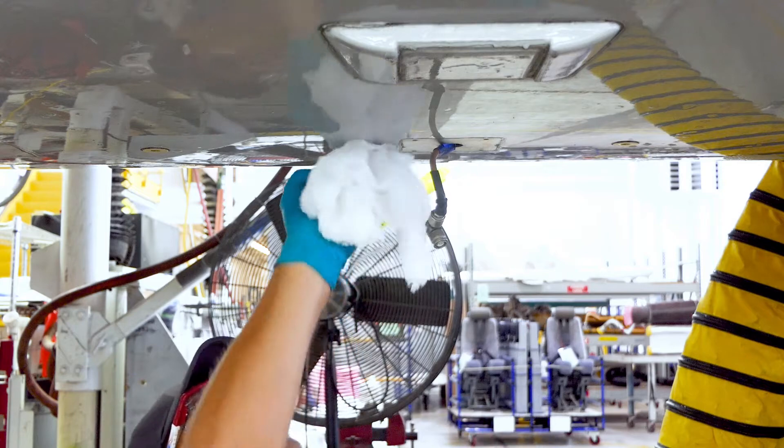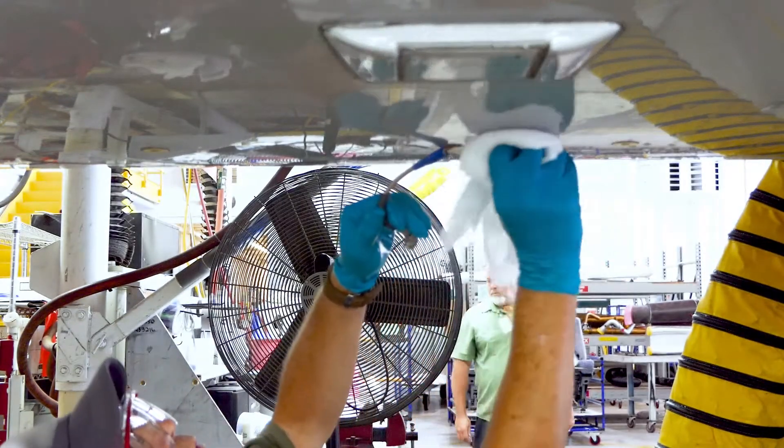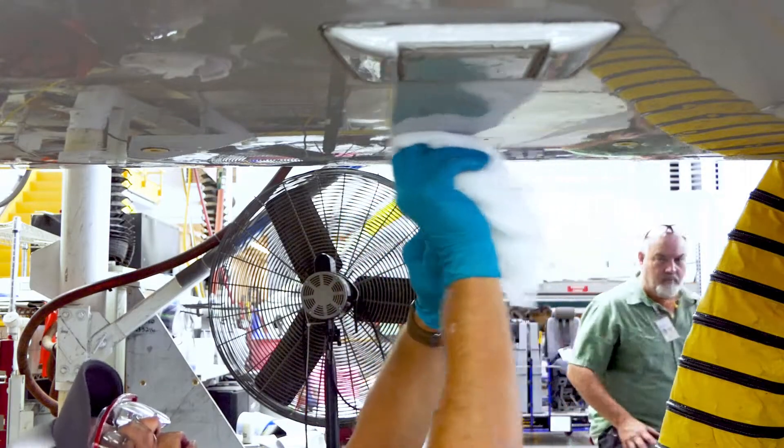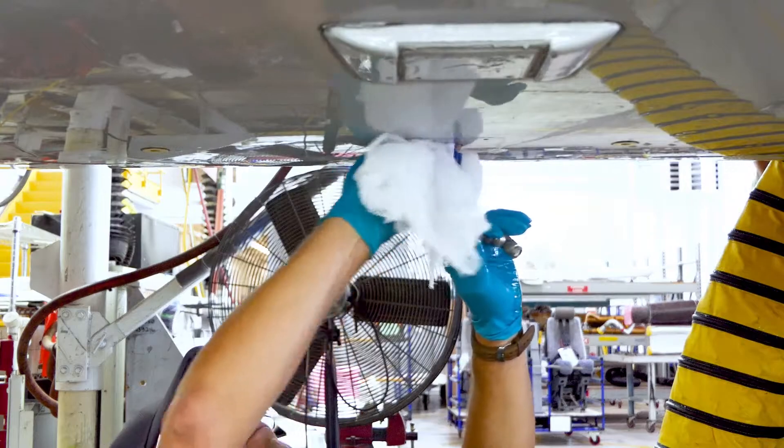Clean fuselage with approved solvent. Inspect faying surface areas that will contact the Avdex gasket materials for corrosion, and take corrective action based upon current maintenance manual requirements.